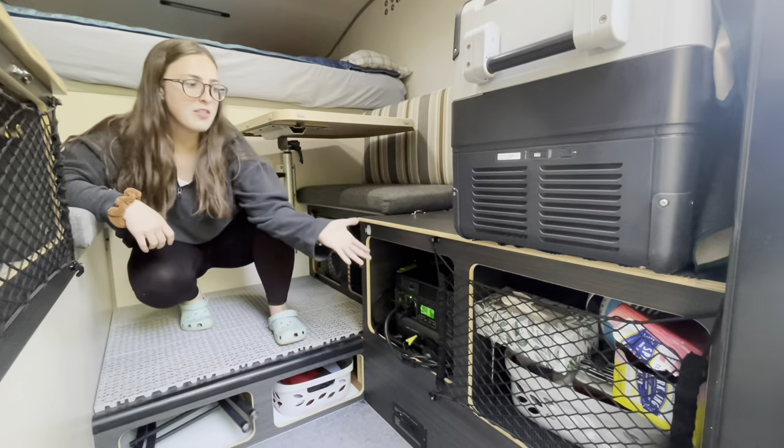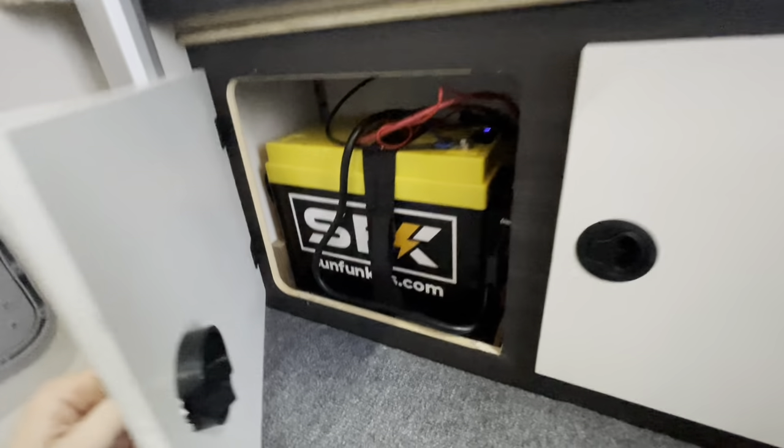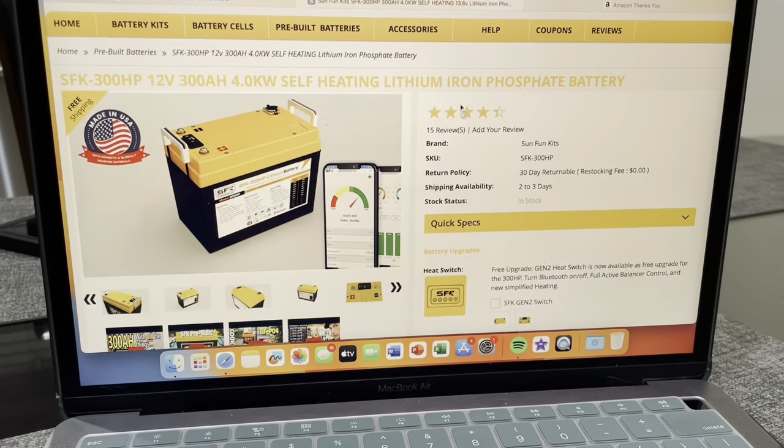Inside the camper, we no longer have the Goal Zero. The only wiring components in here is the other side of that plug you just saw, and that was the big reason why we wanted to do this setup — to make this storage area all battery. Over here we have our 300 amp hour heated lithium iron phosphate battery from Sun Fun Kits with Bluetooth capabilities.